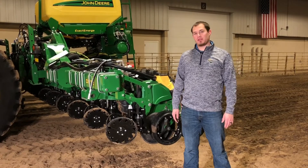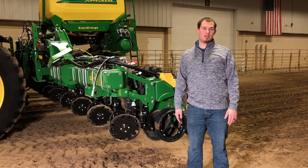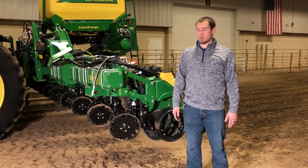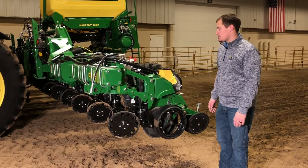Welcome to the individual row hydraulic downforce session. We're first going to go over some components and then go over some screen operation. I'm going to start out here with just the components of the hydraulic downforce system.